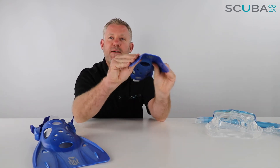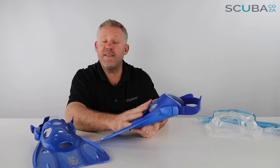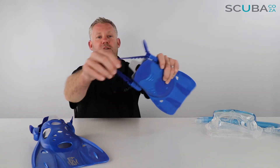The polymer gives you some flex when you're swimming, and it's got lots of drain holes over the top. You wear these barefoot — you don't have to wear them with booties — and they've got quite a soft silicone strap at the back.